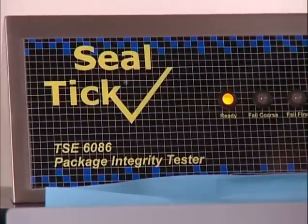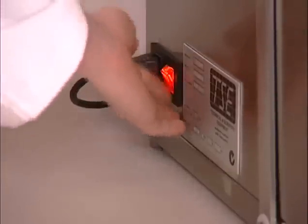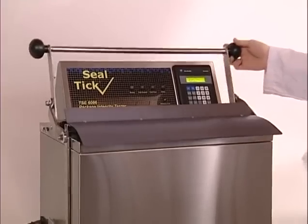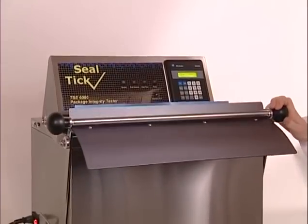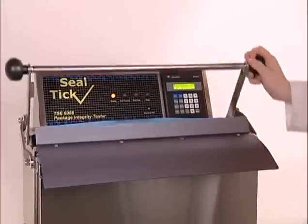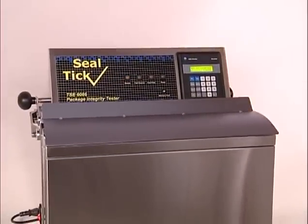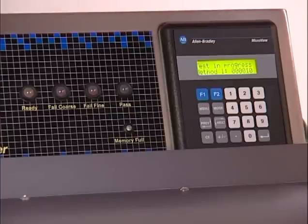The TSE 6086 leak tester requires only air and power. Just switch on, open with the handle and you are ready to test. The pack is placed into the enclosure. The handle is closed, and within a few seconds, the panel indicates whether it is leaking. The green screen shows the value of the leakage.